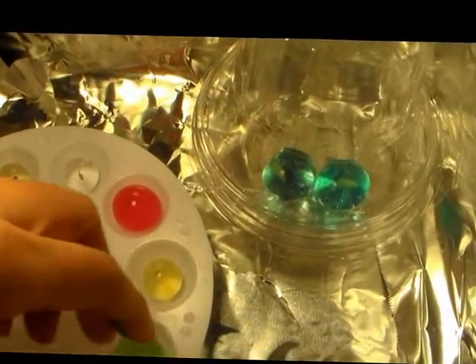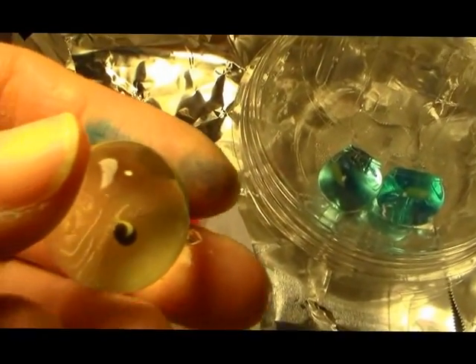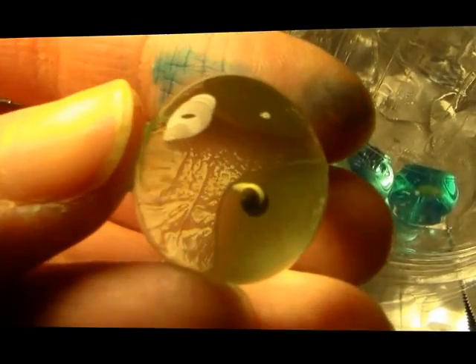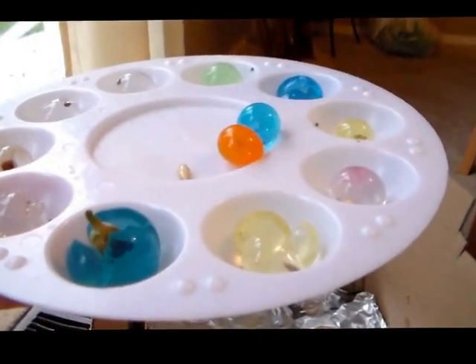This one here is broccoli — there's a tiny, tiny root. There it is, just about to sprout.